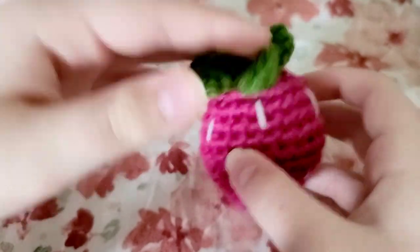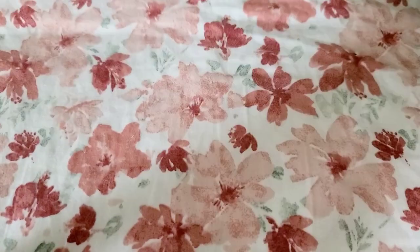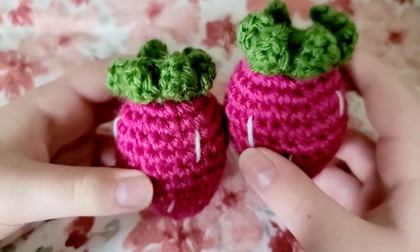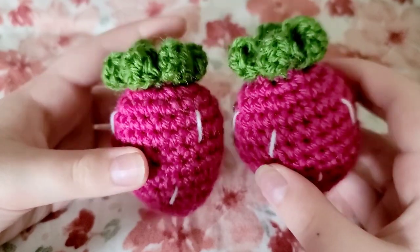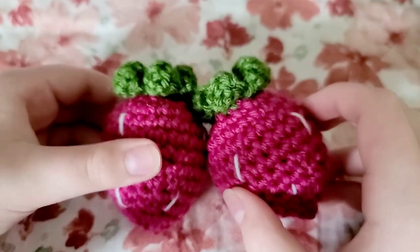You just finished your cute little strawberry plushie! If you like tutorials like this please consider liking and subscribing. If we get at least 10 likes on this video I will post a tutorial for how to make a tiny strawberry plushie. Thanks for watching, please leave a like and subscribe — bye!